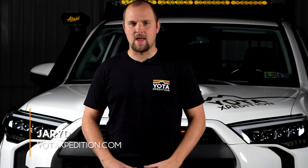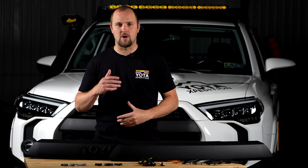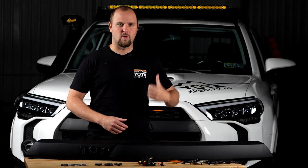How's it going, everybody? I'm Jared from Yoda Expedition. Today we're going to be going over the Yoda X Pro Front Grill for the 5th Gen 4Runner.